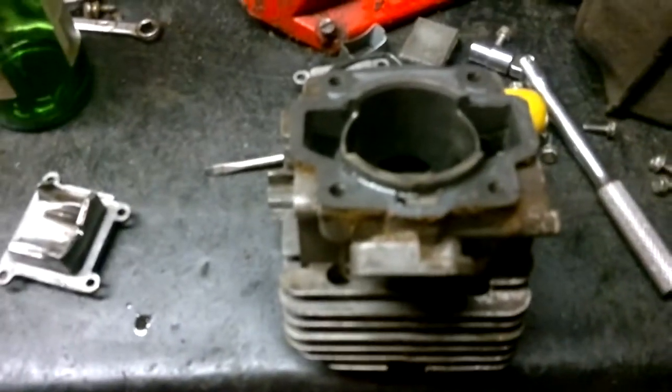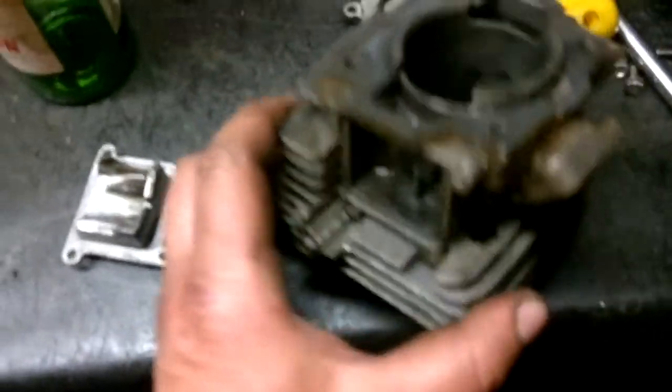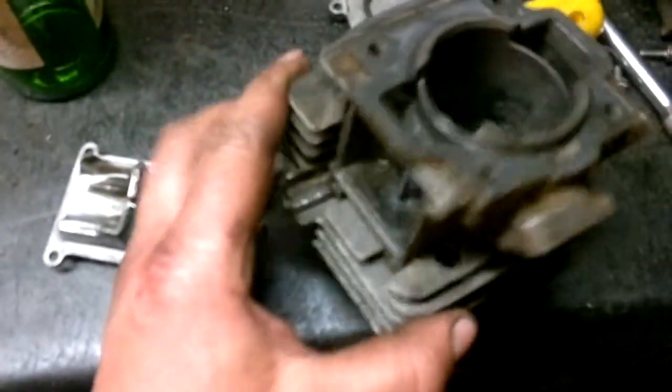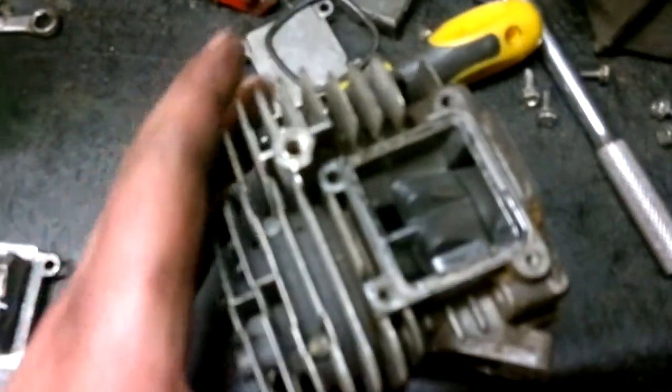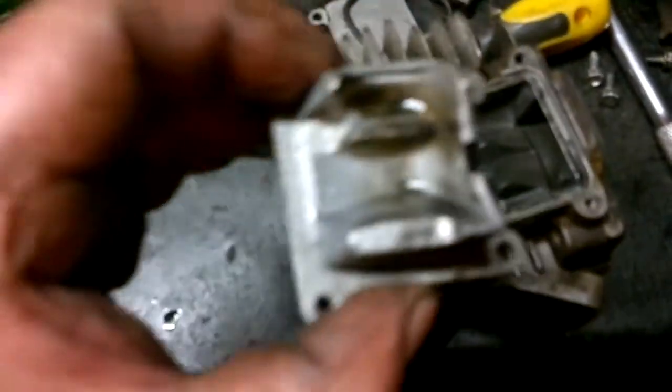This is a Solo 662. Now if you've got one that runs, you're very lucky — they're getting rare. But gonna have some fun. That's a transfer chamber; it's quite a complicated little arrangement in there. There's the other section to it.